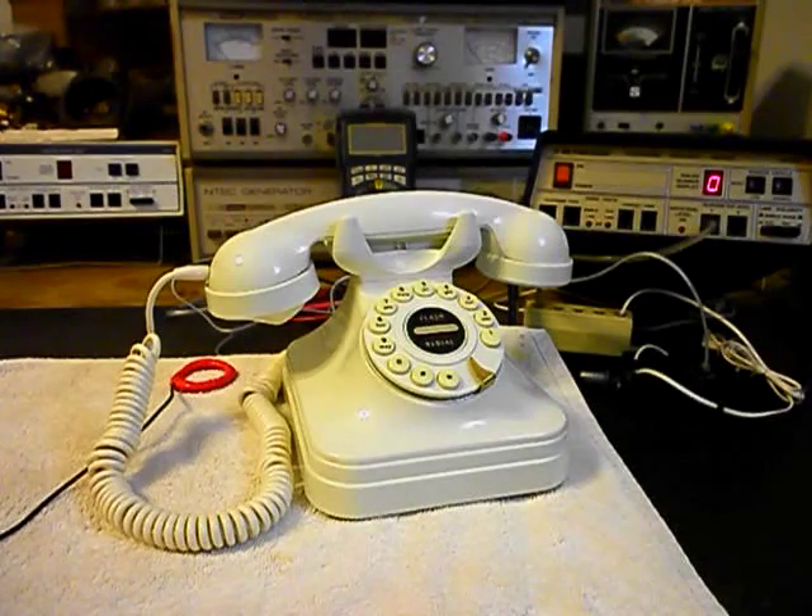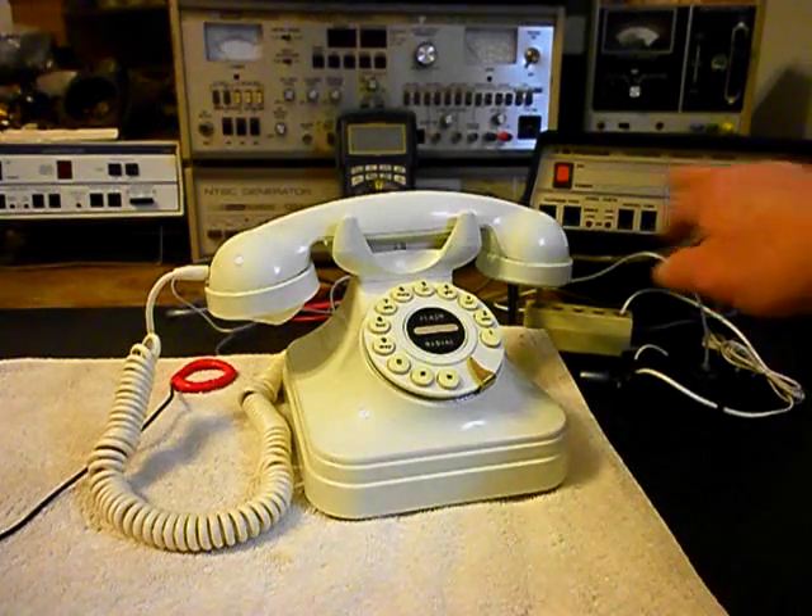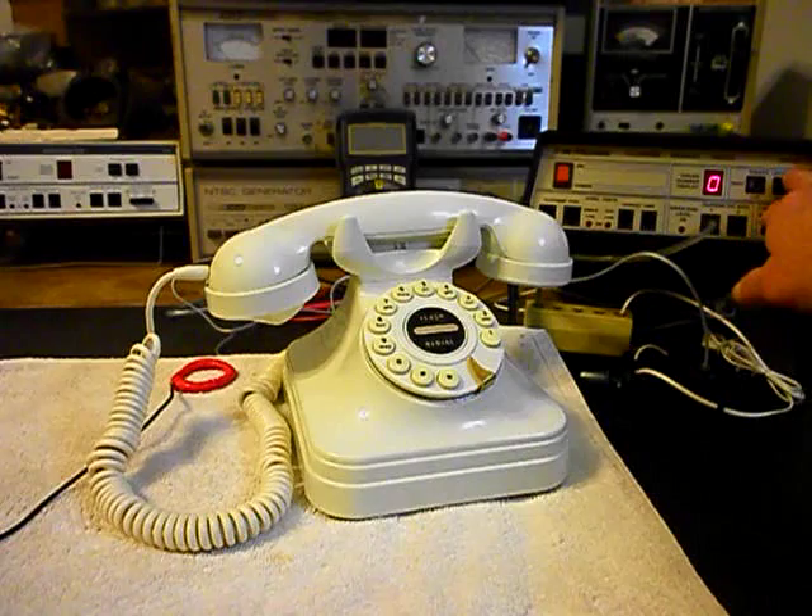We're back now and we are finished up with the repair of this telephone — we found a few different issues. This telephone may have taken a surge through the line. We want to start our final checks and we're going to go ahead and ring the unit, using the analyzer.